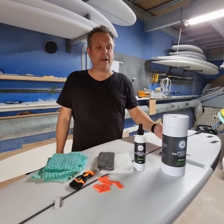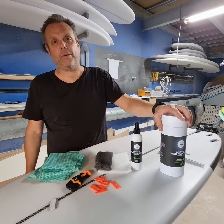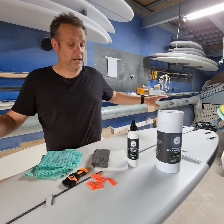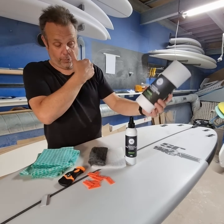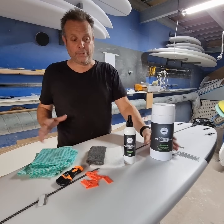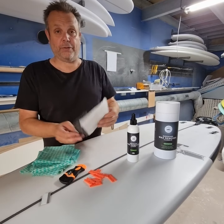Hey guys, Zach here from the Surfboard Studio. Hopefully you've looked at my video on how to clean the surfboard with the wax cleaning kit and surfboard wax remover cleaning kit. Just a quick one — I didn't actually go through these two products.